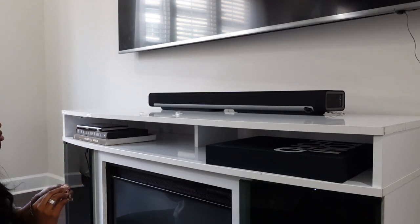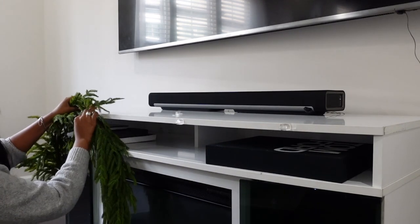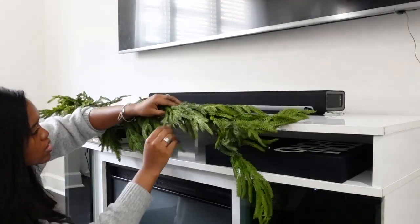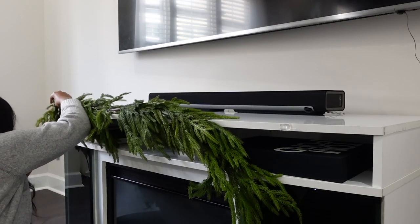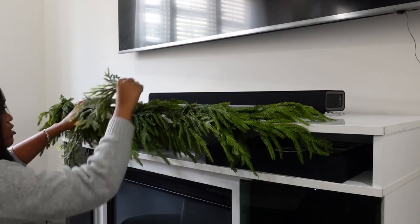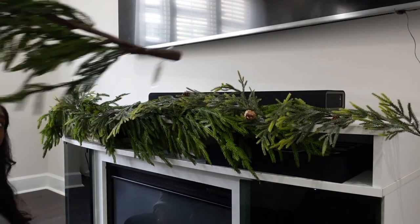I'm going ahead and decorating the mantle now. I'm using hooks on the front and top of the mantle to try to secure it. I'm also using a floral garland — this is new, it was part of my haul, so I'll link that. I want a nice full-looking garland, so I'm going to be doubling up. Along with that, I also have a garland from Michael's that's kind of a glittery, inexpensive garland that I'm going to use to fill in the middle and give it a more dynamic look. I'm layering these and staggering them a little bit so there's some hang on the side of the fireplace.